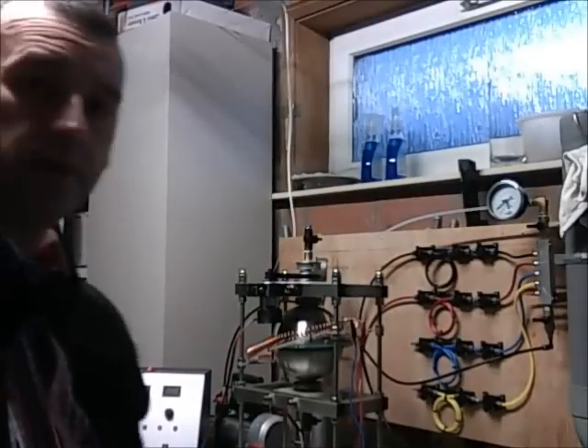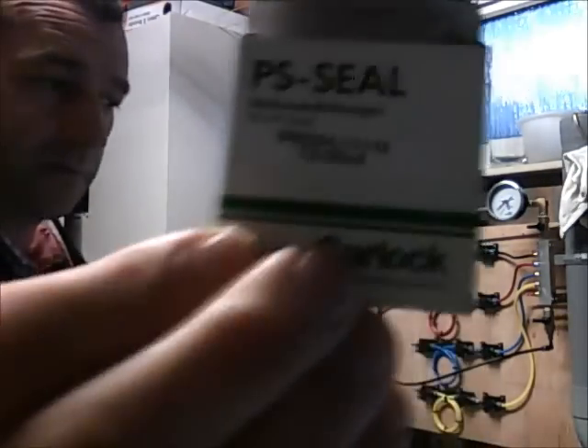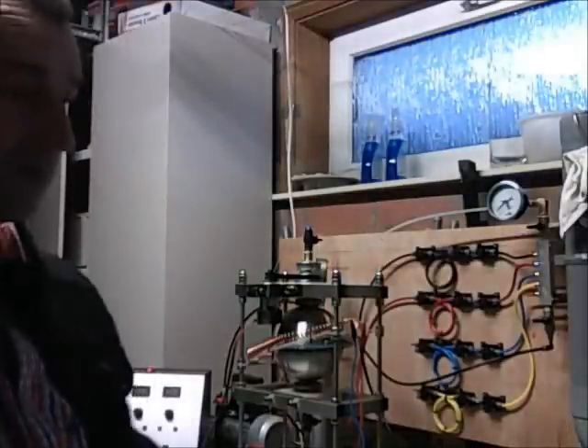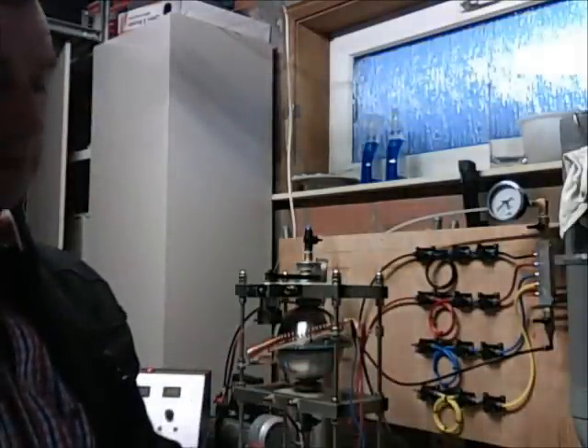I also bought the double payasio — that's the one. It's a back to back, see? And these are the numbers of it. I also bought some high vacuum grease — that's the one from Dow Corning.